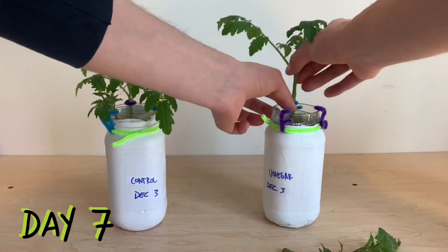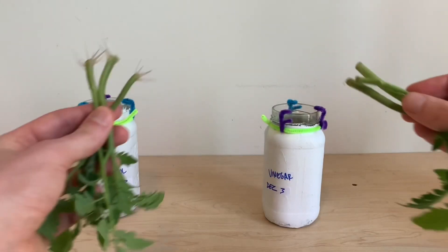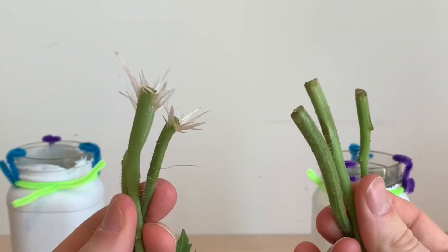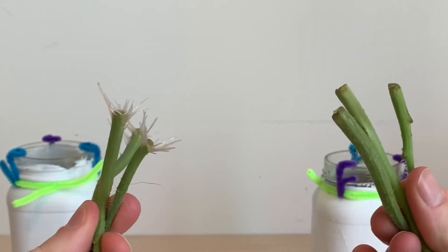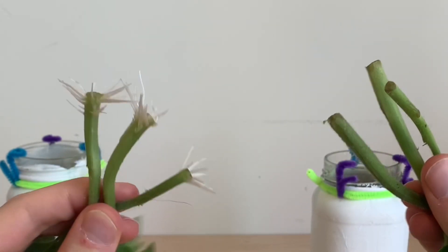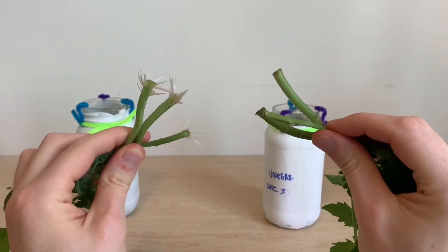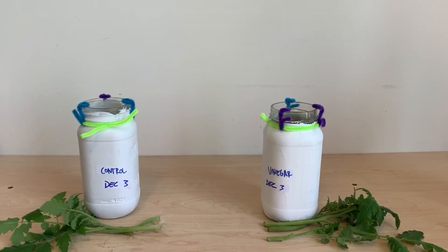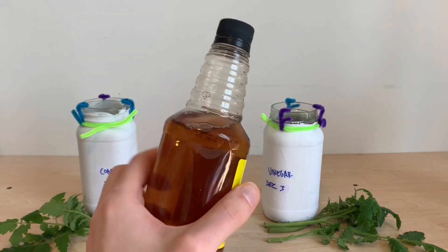We rejoin these plants on day seven as they've rooted, and we'll compare results. Here on the left we have our control plants — you can see that all three of those stems have roots coming from them, whereas none of our plants treated with the apple cider vinegar have any signs of rooting. This was a clean sweep in favor of the control, and the apple cider vinegar seems to be harming these plants.